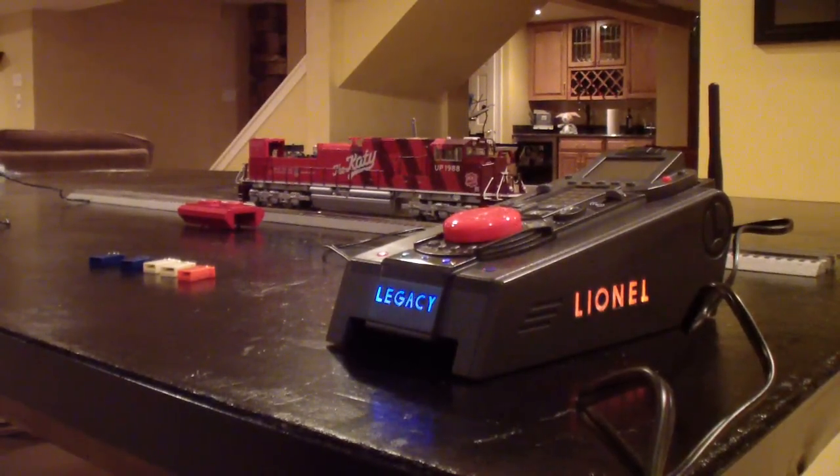For this demonstration today, I'm going to be using my KD-SD70ACE. I reset it to factory settings, which I'll show you how to do in this video, so I can demonstrate how you would do a programming if you had gotten your engine new from the factory, or used from somewhere like eBay. First, we're going to cover how to program it if it's brand new.